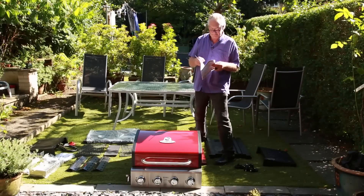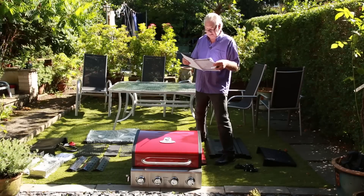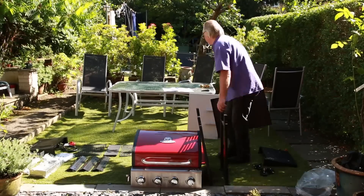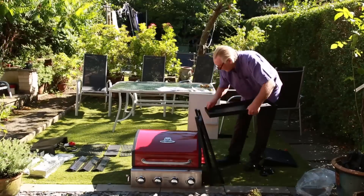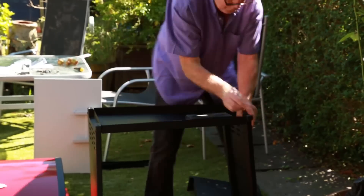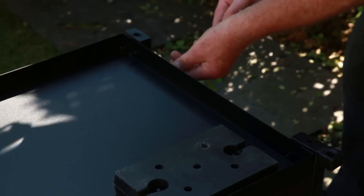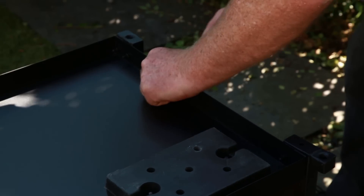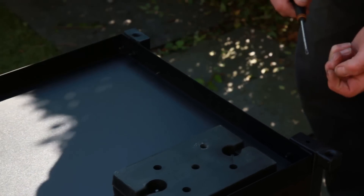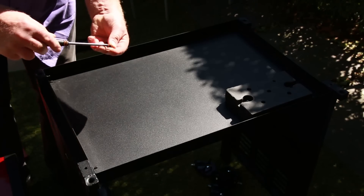I've got all the bits spread out and we're just looking at the instructions. First thing it says is to construct the sides and the base. It says to put some screws in the side holes — these self-tapping ones go in this side: one, two, three. Apparently we need three more screws at this side.